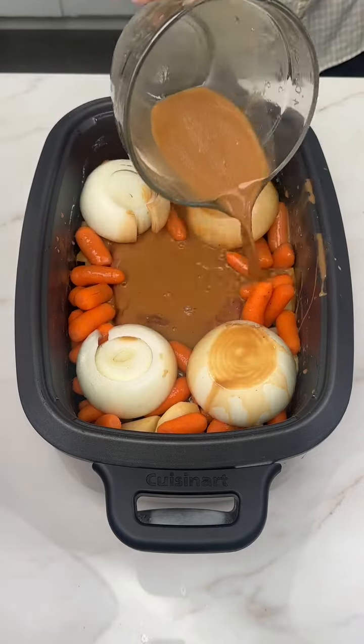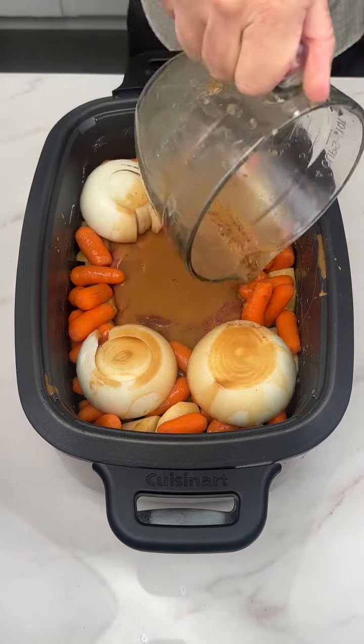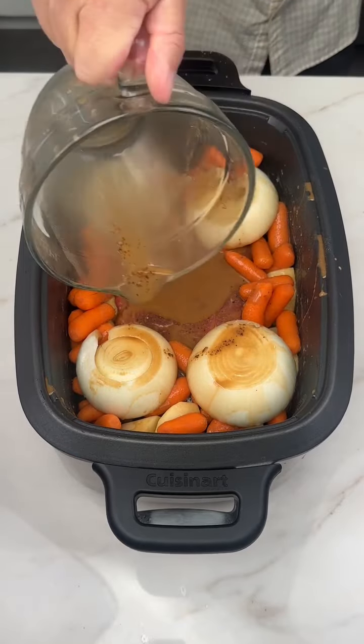Did you know that in Texas they say 'chunk' instead of 'chuck'? So they would be chunking all these ingredients in. It's fascinating.